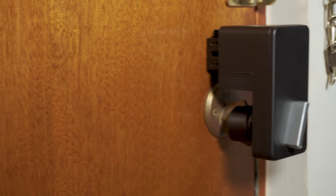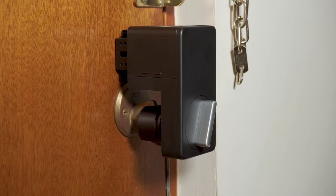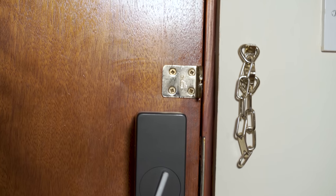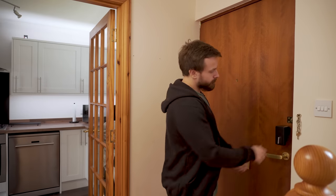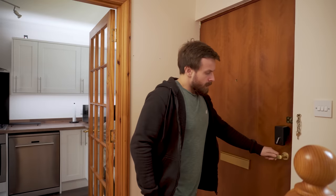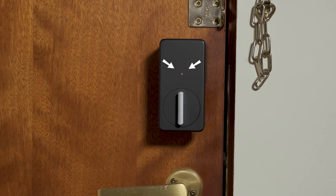The SwitchBot Lock features a matte black plastic design, rather than the white plastic we usually see from SwitchBot, which feels like a better choice for a door. Up at the front there is a hand cylinder which can be used to operate your lock manually just like you normally would, so you don't lose that existing functionality. There's also an indicator light for seeing the status.